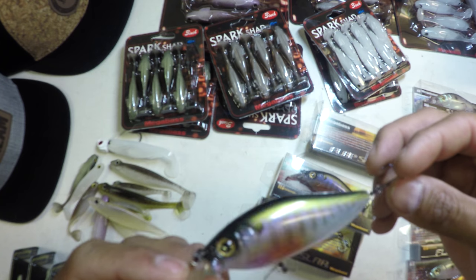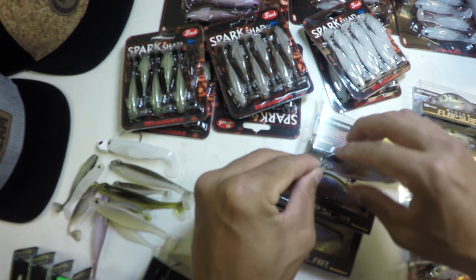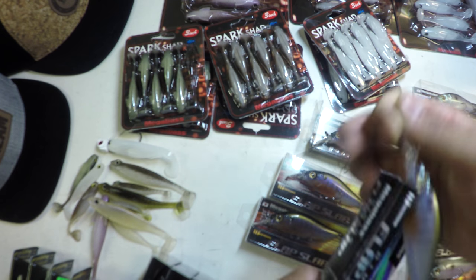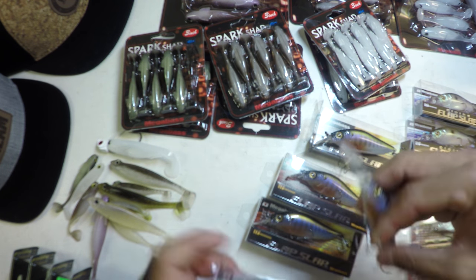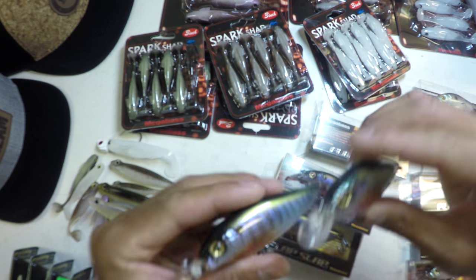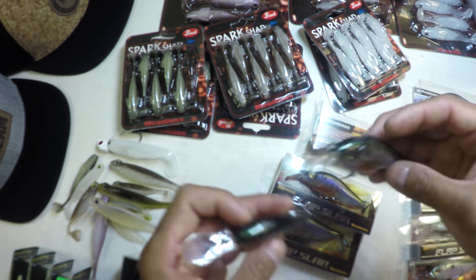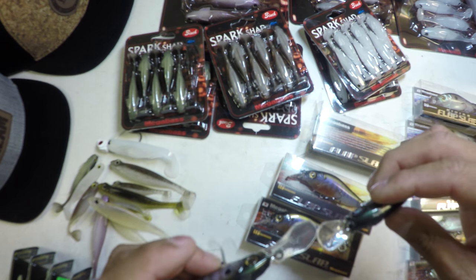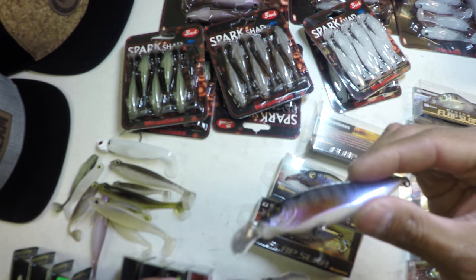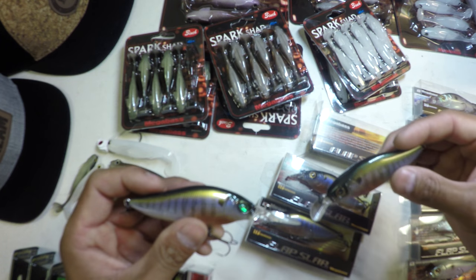One of my favorite colors in the S Crank previously — awesome to see it offered in the Flap Slap here. And if you'll notice, there are two models of the Flap Slap: that was the original, and this is what they call the Diving Flap Slap. It's the same bait, same body, same profile, same everything — the obvious difference is the bill design and size. I'm fishing the original four feet or less a lot of times, and if I need to hit that four to ten foot zone, we're going with the Diving Flap Slap.